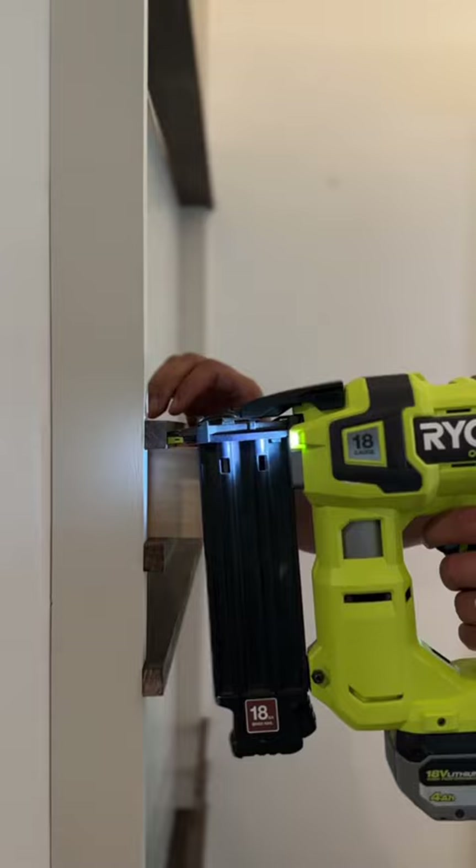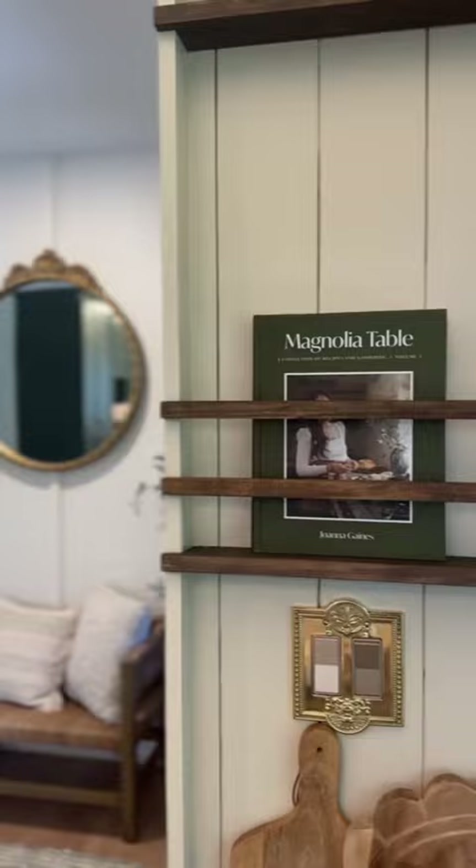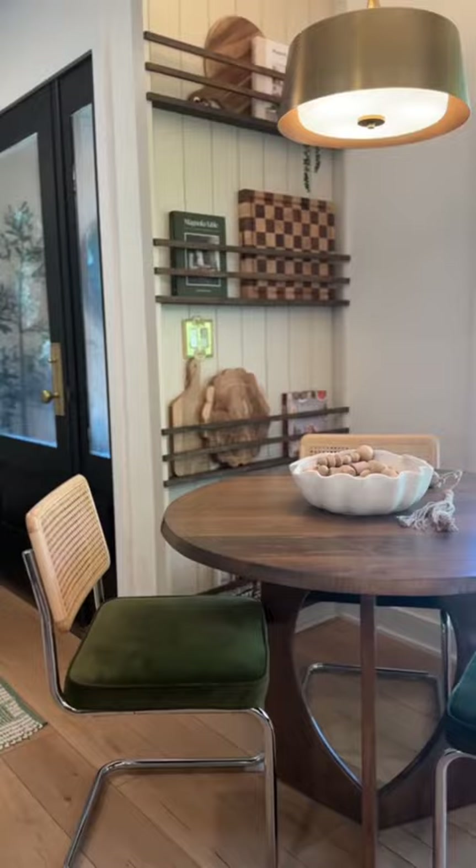I put all of my favorite cookbooks and cutting boards on display in our beautiful new wall rack, and this is how it turned out. Let us know down in the comments what you guys think, and stay tuned for some more DIYs.